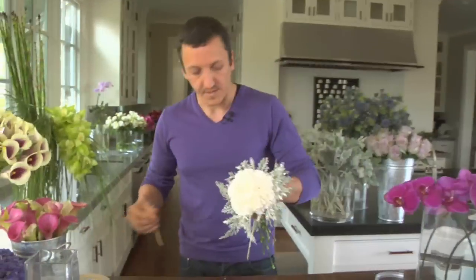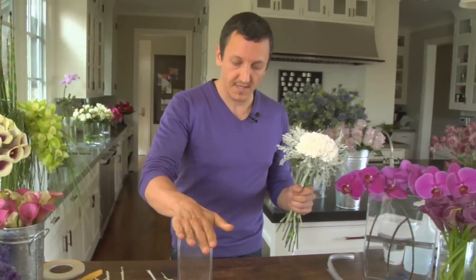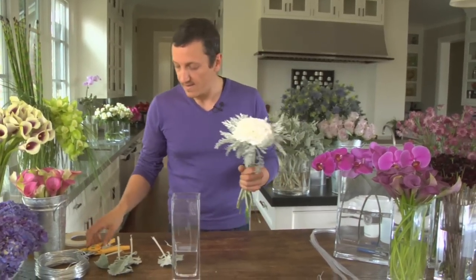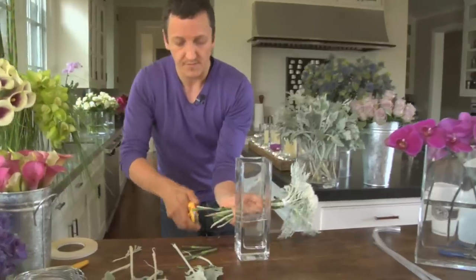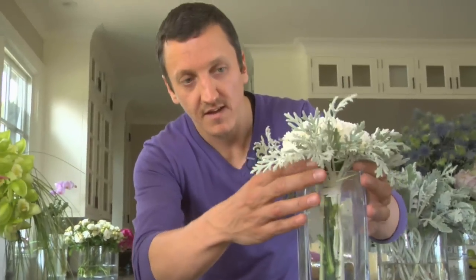We're just going to put that around the carnations, just like a cuff almost. Another piece of tape — just taping that. Then we're going to take our vase. It's a very square, very simple vase from Pottery Barn called the square from the square collection — about three inches by three inches by ten inches high. We're going to take our bouquet and basically just measure it and cut it at the bottom so that it fits a certain length, so that your flower arrangement just fits into your vase and supports the neck.